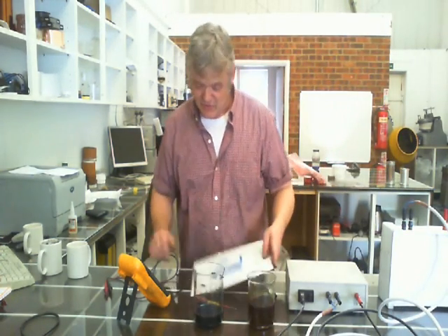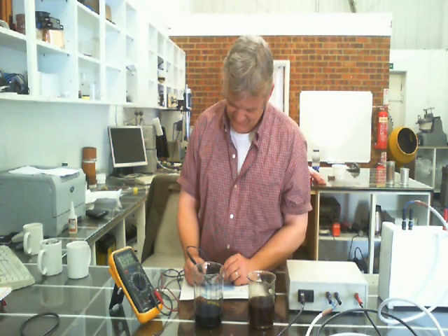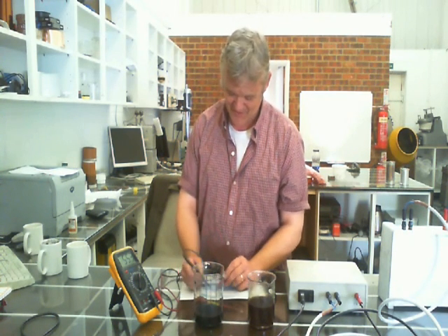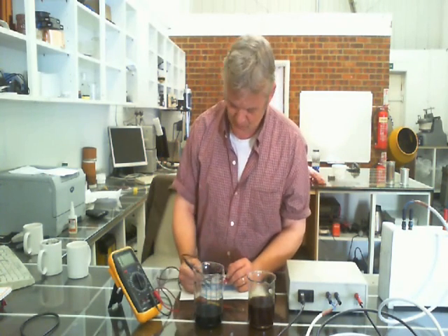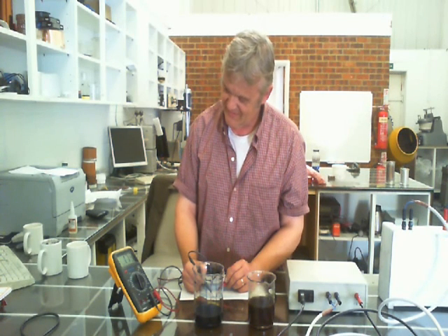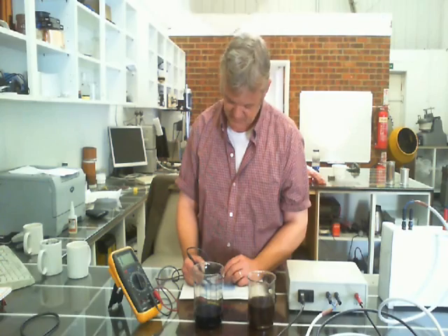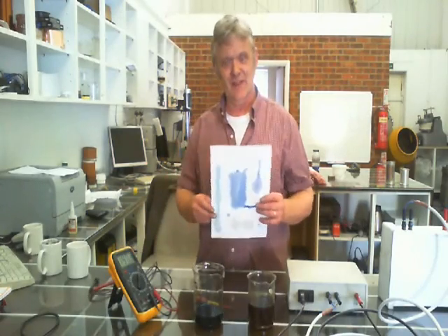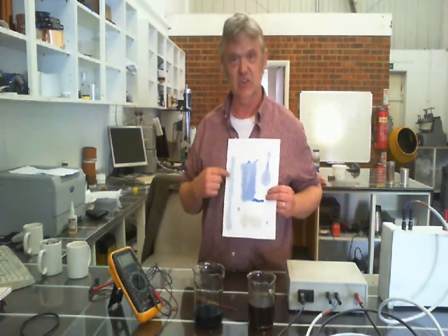I haven't given it long under there, so there's no real colour change, but the really interesting thing is that if I hold those a centimetre apart, you can see that's now become conductive. It's a centimetre apart and it's reading 184k. This one is reading 1.7 meg.